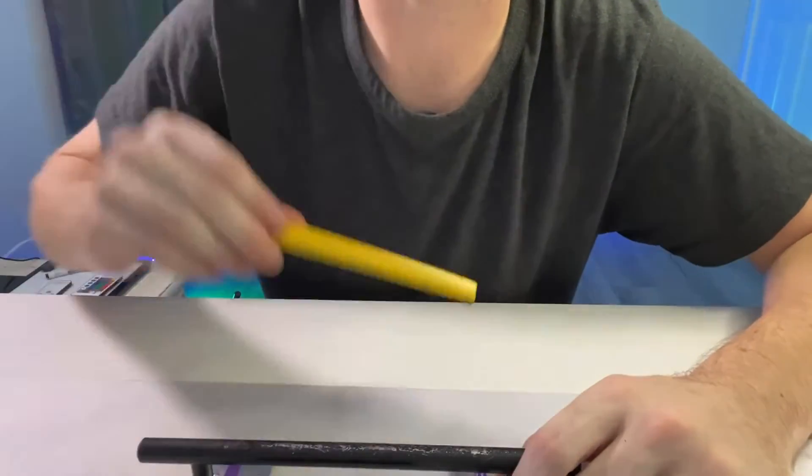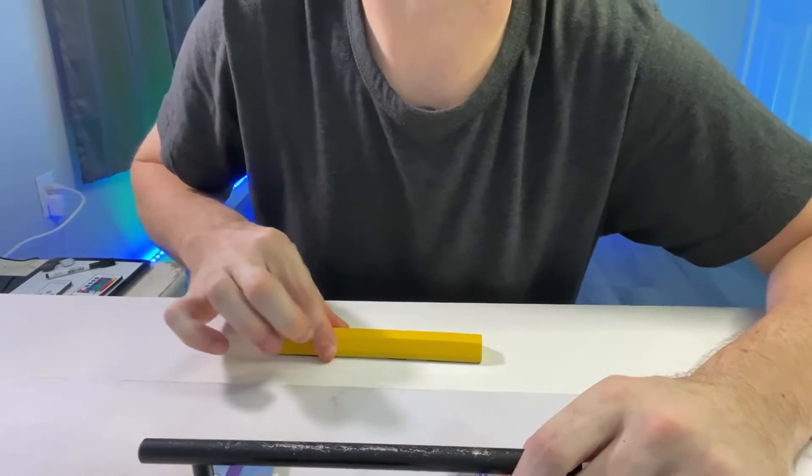Tip number two: grip tape on the bottom of a feature works perfectly fine to keep it from sliding around your table.